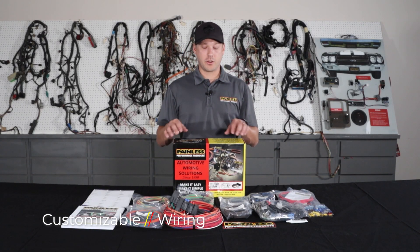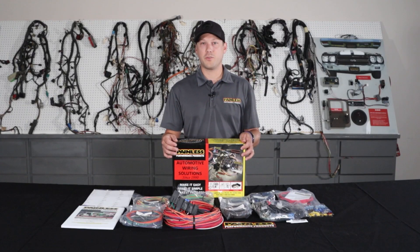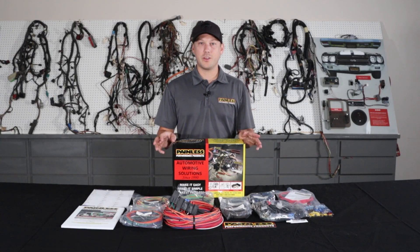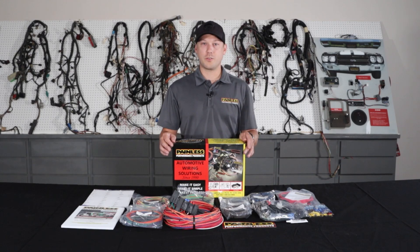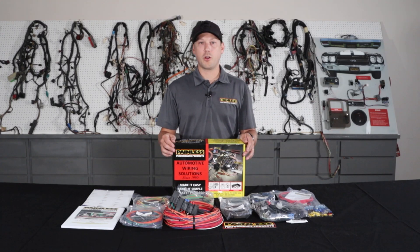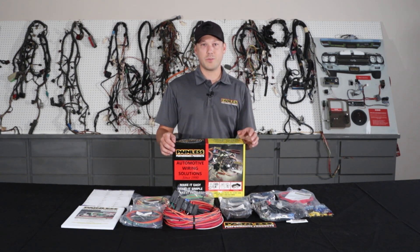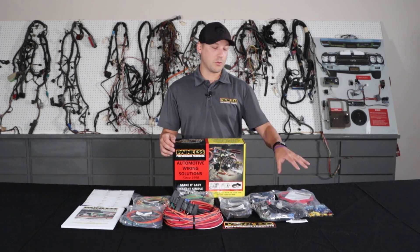The first harness I'm going to talk about is our customizable line. We offer these harnesses in an 8-fuse 18 circuit, 11-fuse 21 circuit, or 18-fuse 28 circuit option. These harnesses are going to give you all high-grade TXL wire, but they're really universal based, so they're not going to have vehicle specific connectors. These work great for the kind of obscure cars that there's not a specific harness for — old hot rods, Model A's, anything like that.